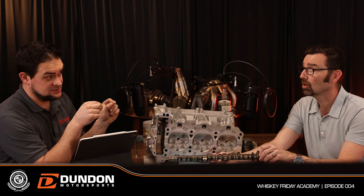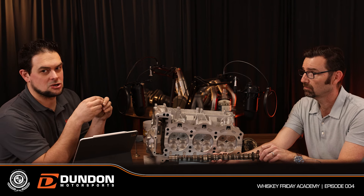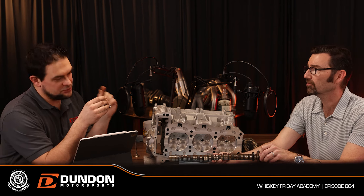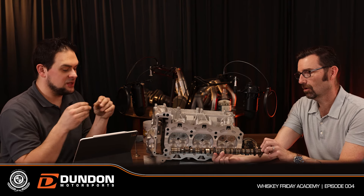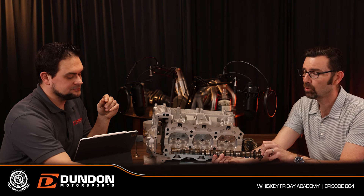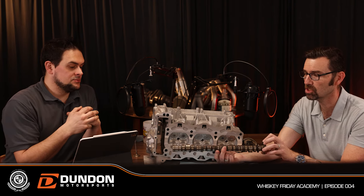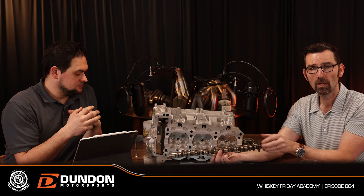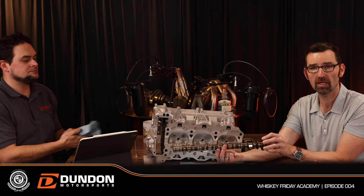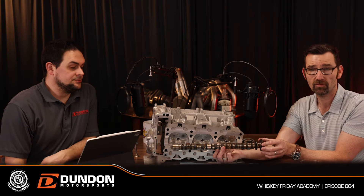The camshafts in a Porsche engine are driven from the crankshaft by a chain. On DFI engines they're driven directly; on Metzger and earlier engines they go through an intermediate shaft — that's the M96 IMS setup. The key point is that Porsche engines have the ability to change the relationship between where the crankshaft is rotating and when the valves open or close.